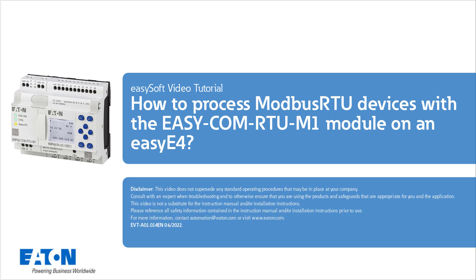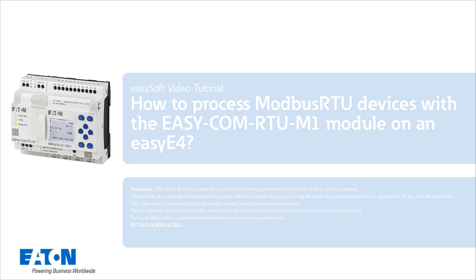Welcome to the tutorial on how to process Modbus RTU devices with the EZCOM RTU M1 module on an EZE4. In this example, a PowerXL DG1 frequency inverter is connected serially to the EZCOM RTU M1 module.